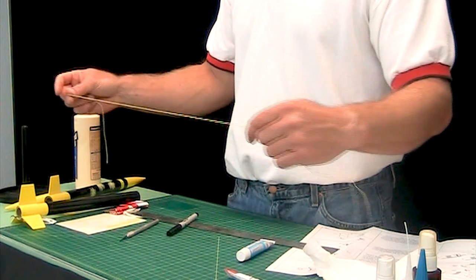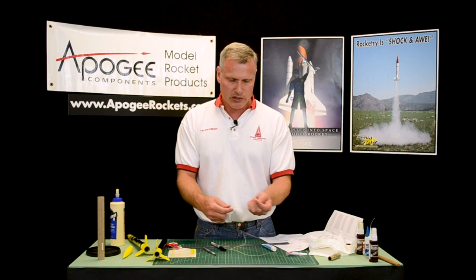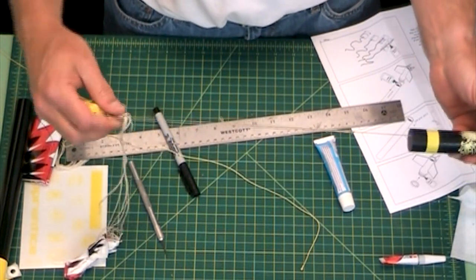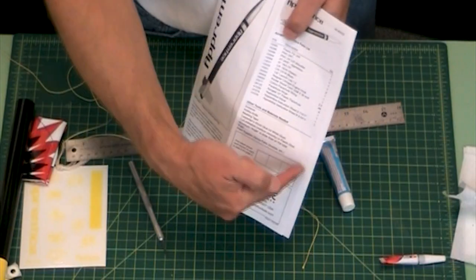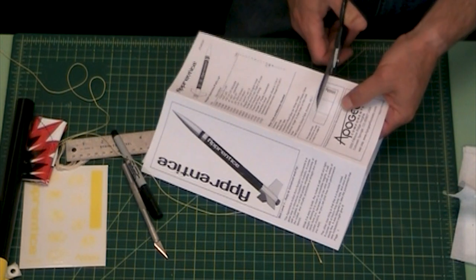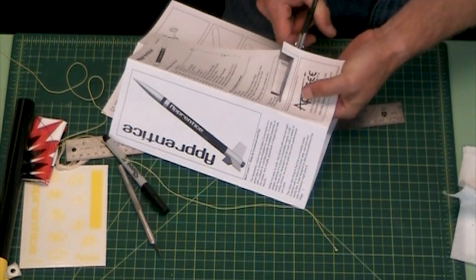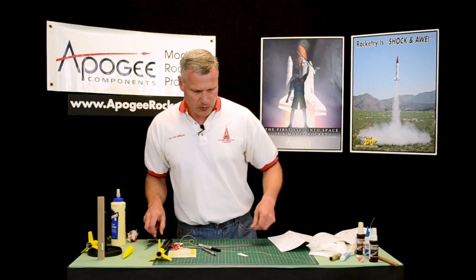Our next step is to mount the shock cord. The shock cord in the Apprentice kit uses a Kevlar cord — Kevlar is six times stronger than steel and it's very fire resistant, so it makes a really good shock cord. Basically the purpose of this is it attaches the nose cone to the rocket so everything stays together. On the front page of the instruction sheet is the shock cord mount, so go ahead and get a pair of scissors and just cut it out.